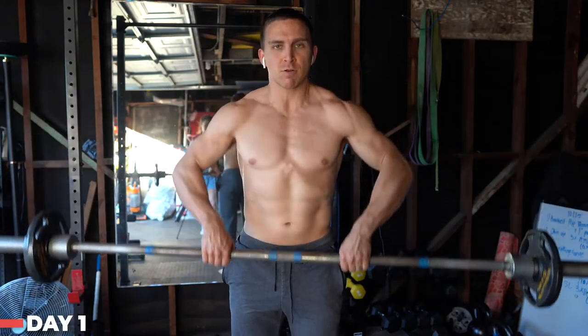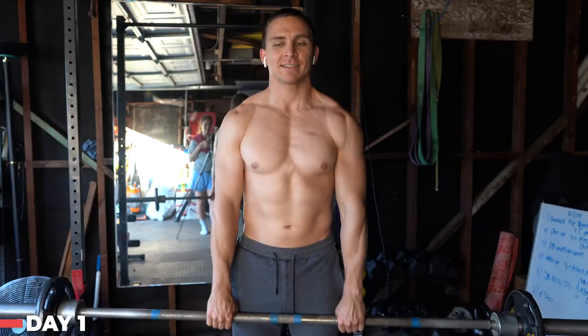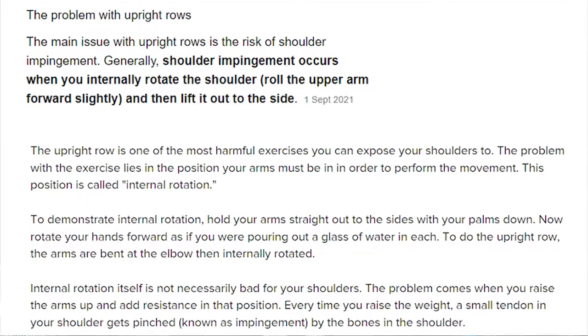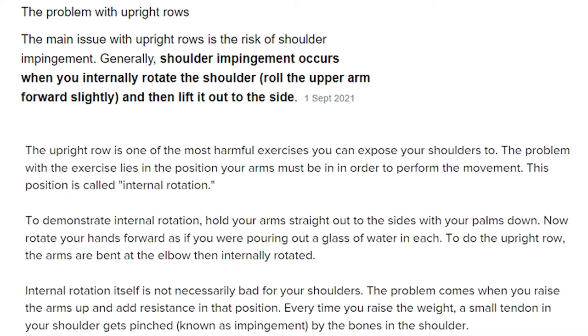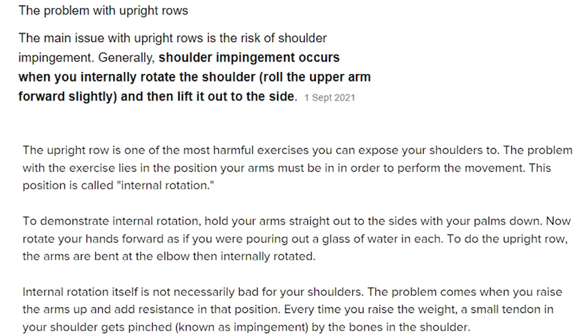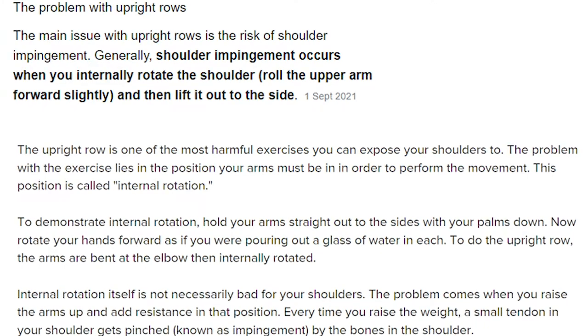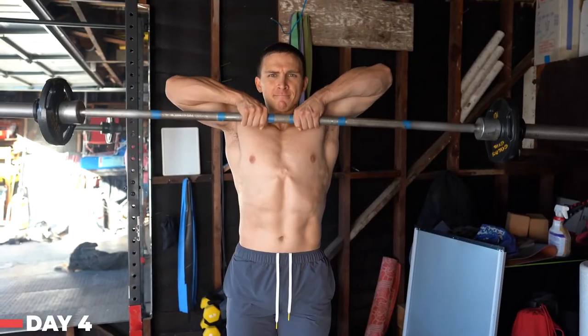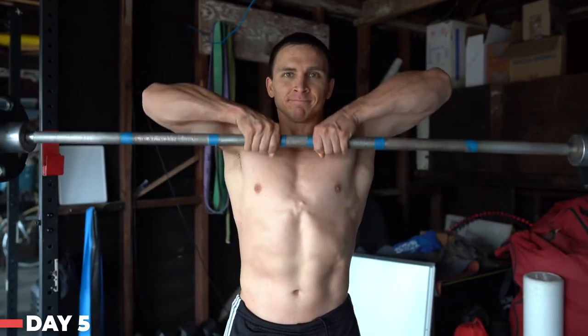Another movement people recommend is the upright row. It does work your medial delt somewhat, as you're somewhat abducting your arm to the side, but it can also cause shoulder impingements. I don't recommend doing barbell upright rows because they can lead to shoulder impingement due to internal rotation of the shoulder, which happens when you move your elbow sideways with your thumb pointing toward the ground above shoulder height.